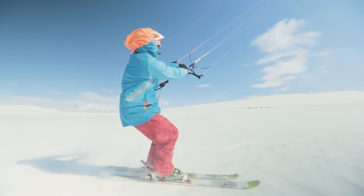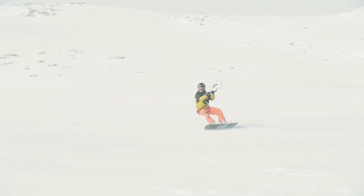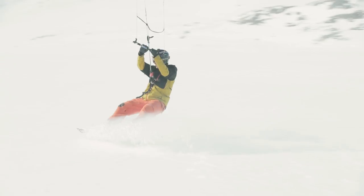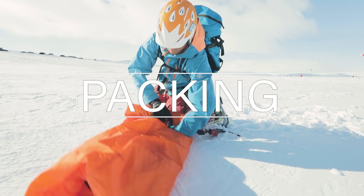Being able to stop is just as important as starting to ride. Slowly bring the kite up to 12 o'clock and depower the control bar by pushing it away from you while edging your skis or snowboard upwind. The kite will lose its power and you will gradually slow down and stop. Check out the next video in this series where we explain how to properly pack away your kite.